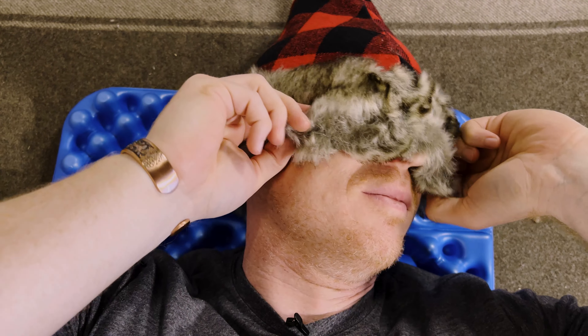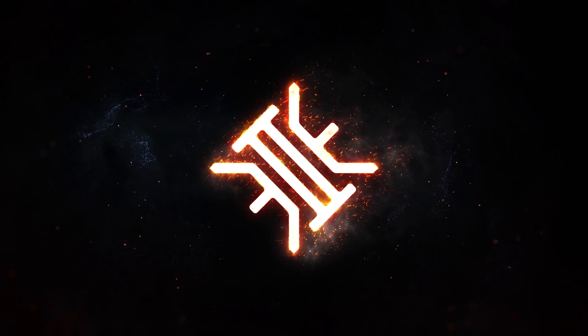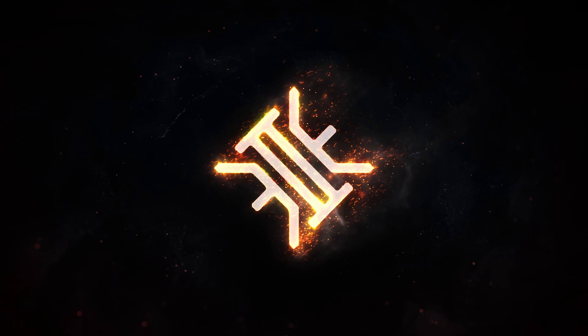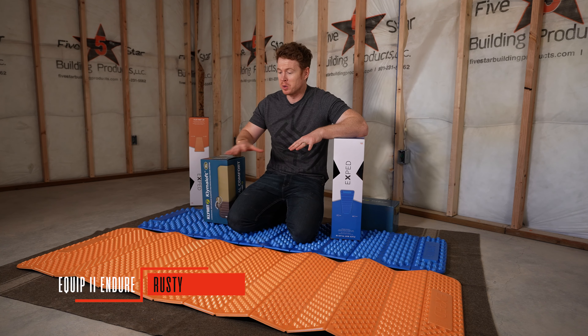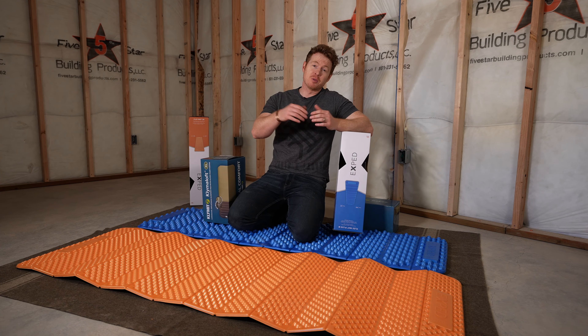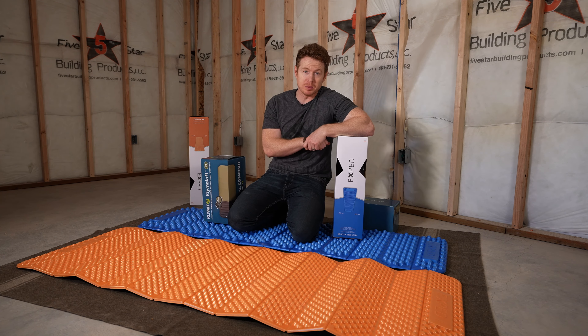Welcome to Equipped to Endure. I'm Rusty and today we're talking about backpacking sleeping pads. We're still doing our Christmas giveaway and as you can see we're not out in the woods right now. We got some snow and we wanted to set up a tent because that's another video we're doing, and also demo some of these sleeping pads. This is actually the next Equipped to Endure studio that's getting built out right now.